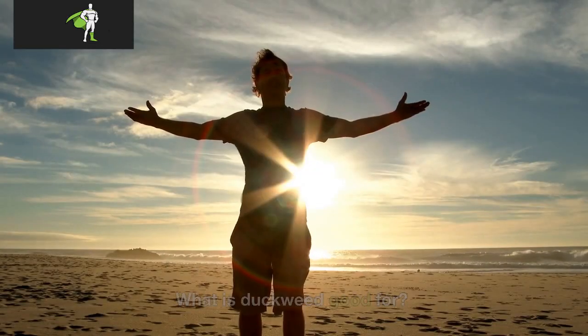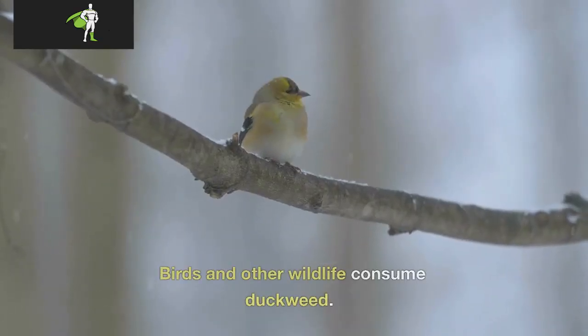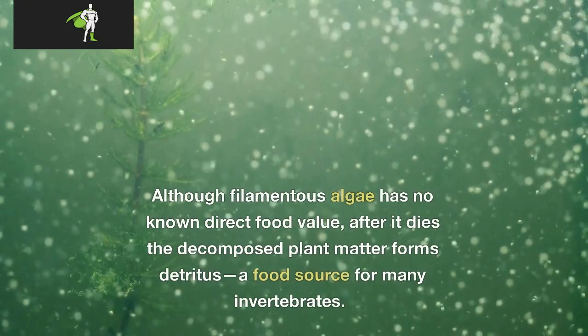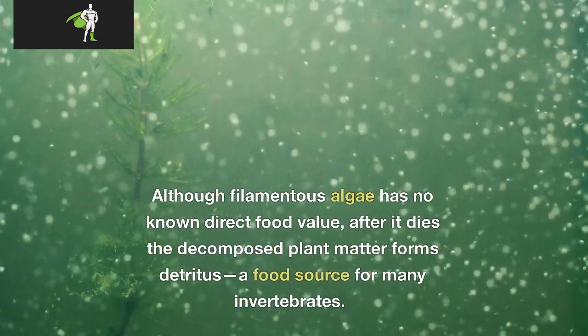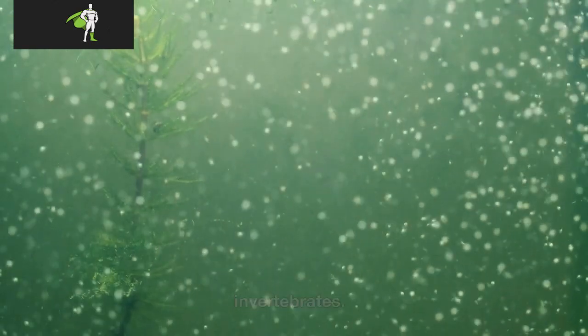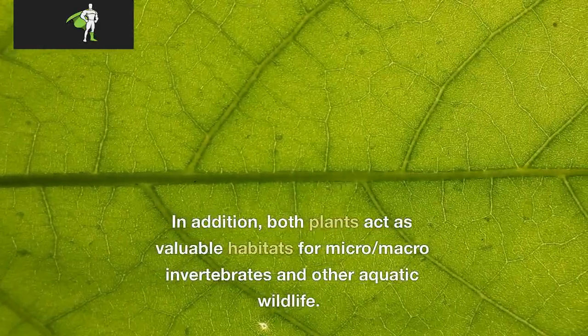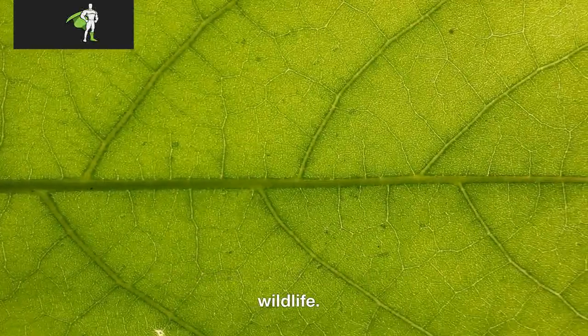What is duckweed good for? Birds and other wildlife consume duckweed. Although filamentous algae has no known direct food value, after it dies the decomposed plant matter forms detritus, a food source for many invertebrates. In addition, both plants act as valuable habitats for micro/macro-invertebrates and other aquatic wildlife.